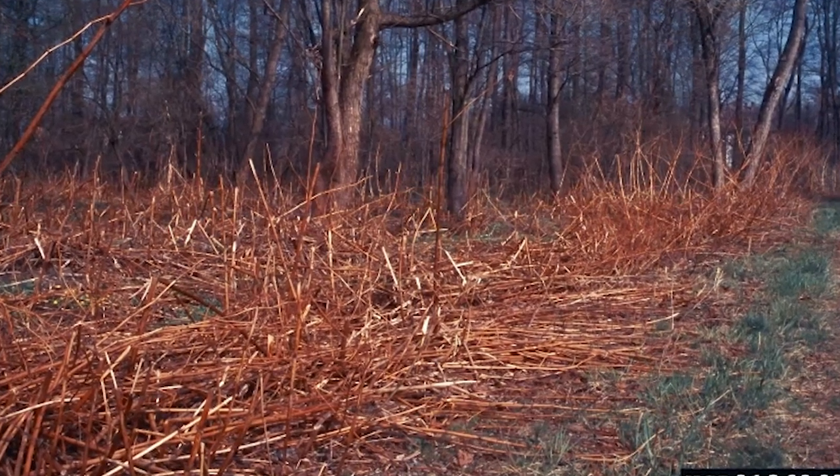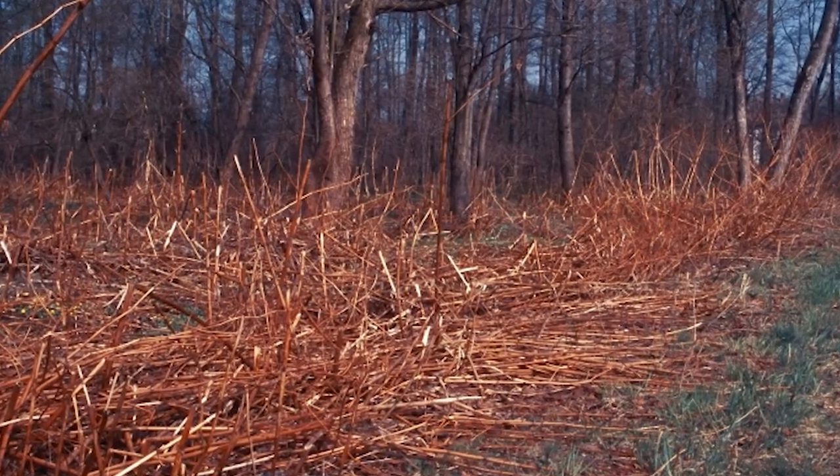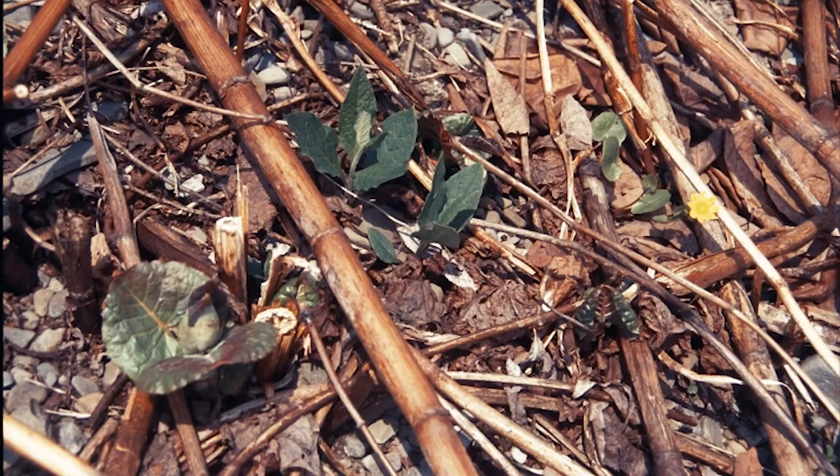If you don't get started in the spring, the fall is also a great time to cut knotweed. Clearing out the dead stalks helps make the spring cutting easier.